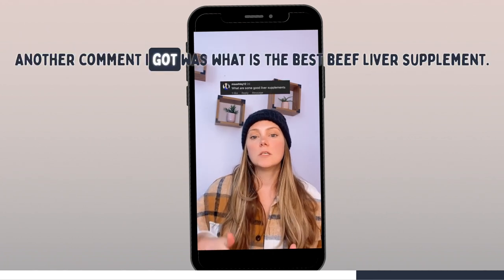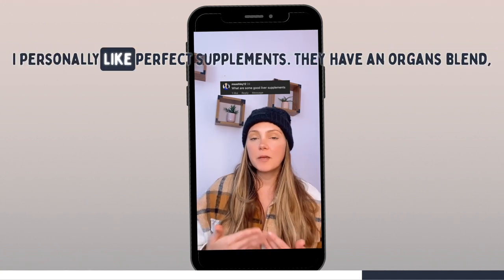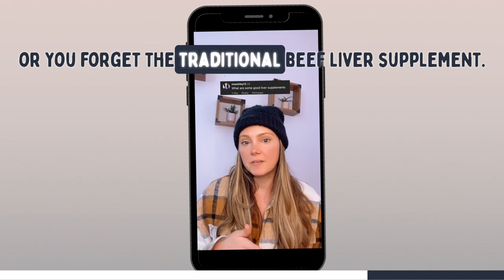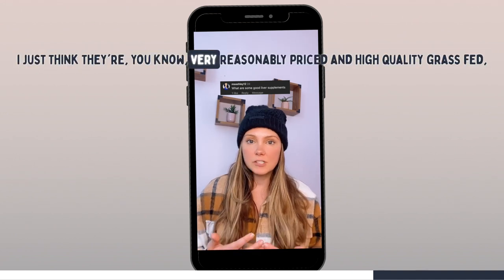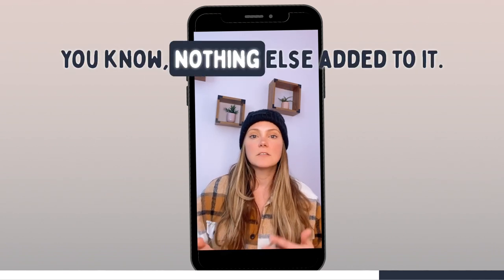Another comment I got was, what is the best beef liver supplement? I personally like Perfect Supplements — they have an organs blend or you could get the traditional beef liver supplement. They're very reasonably priced and high quality, grass-fed, with nothing else added.